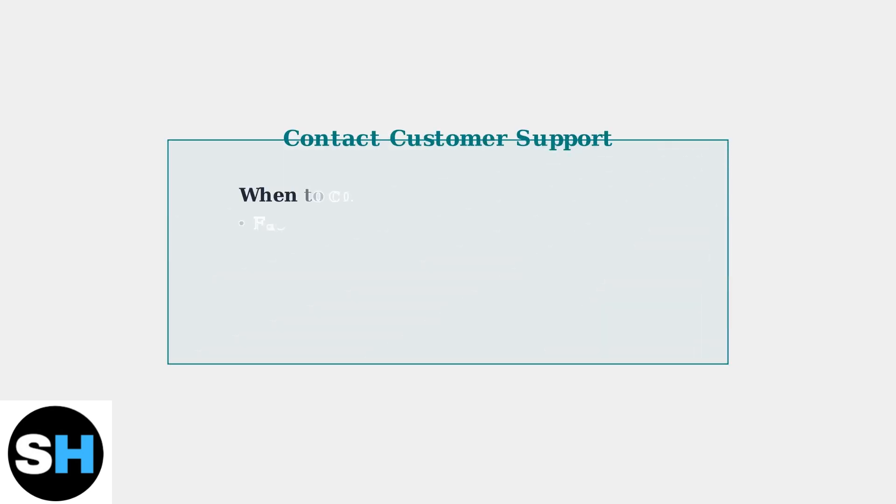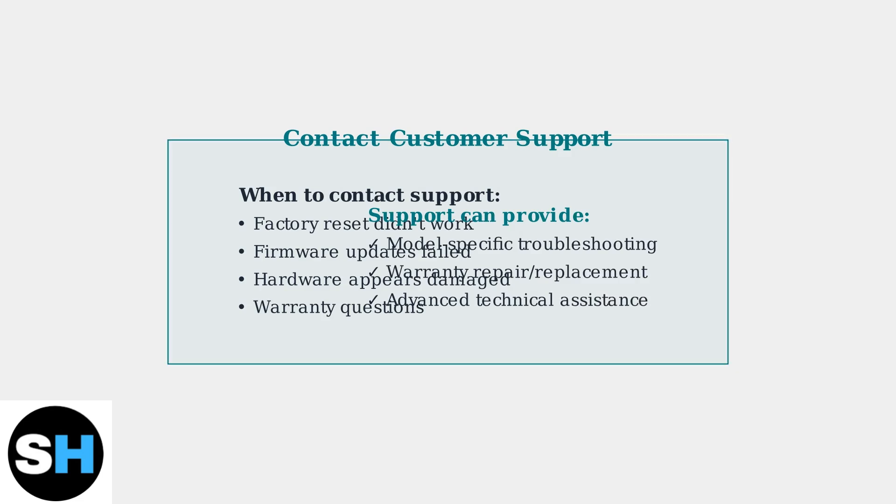If you've tried factory reset, firmware updates, and cleaning, but problems persist, contact Raycon customer support. They can provide model-specific guidance or determine if your earbuds need repair or replacement under warranty.